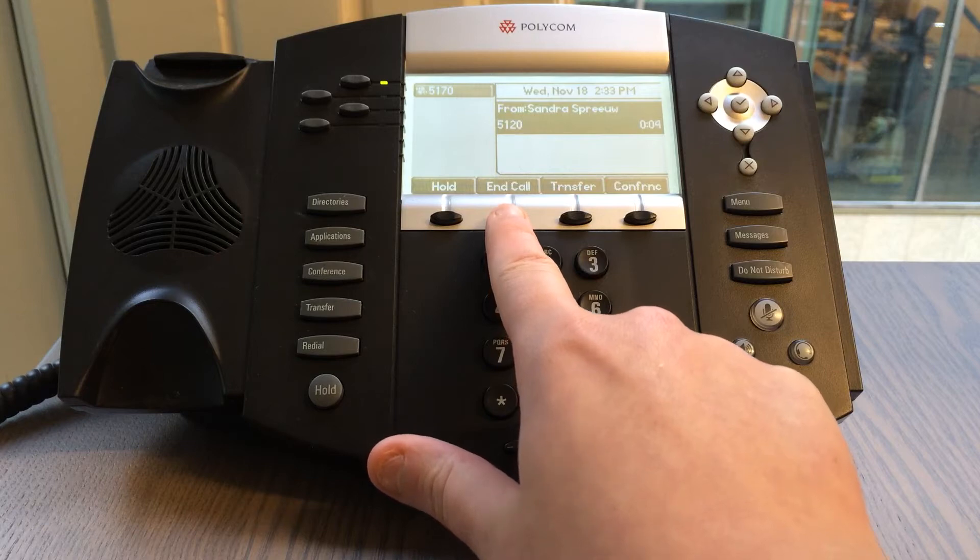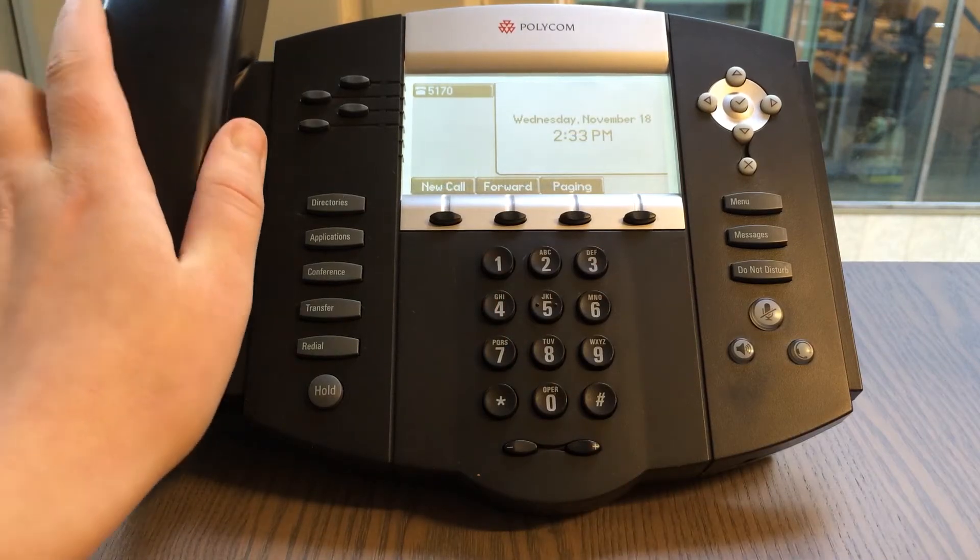You can end the call by pressing the button end call, or simply replace your handset.